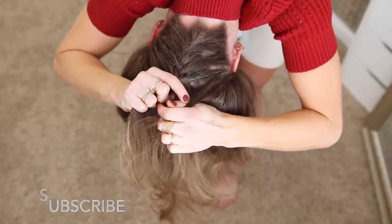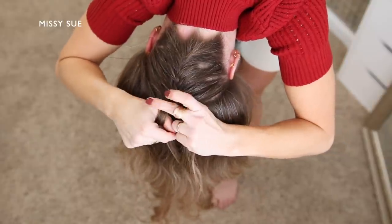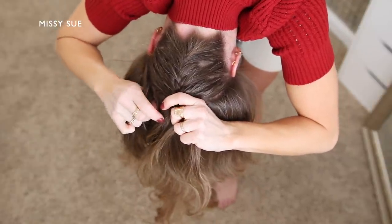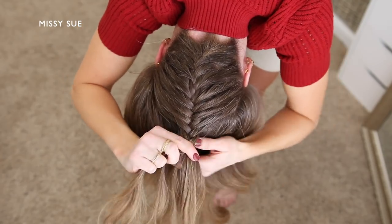I'm going to continue the braid up the back of my head until I've added in hair from above both of my ears. Once the braid reaches high enough on my head I'm going to grab a bobby pin and slide it over the end of the braid so it doesn't unravel.